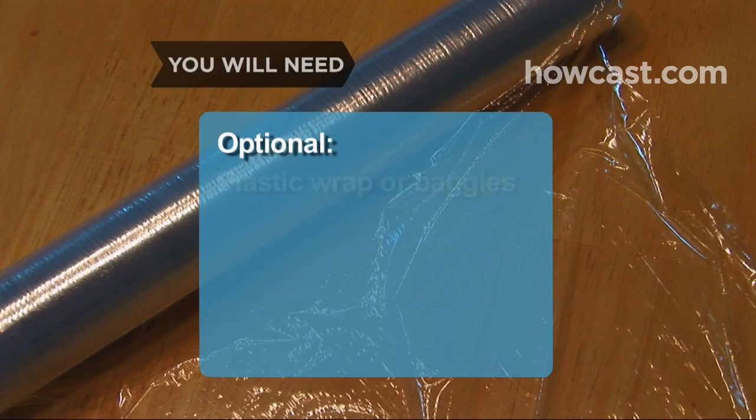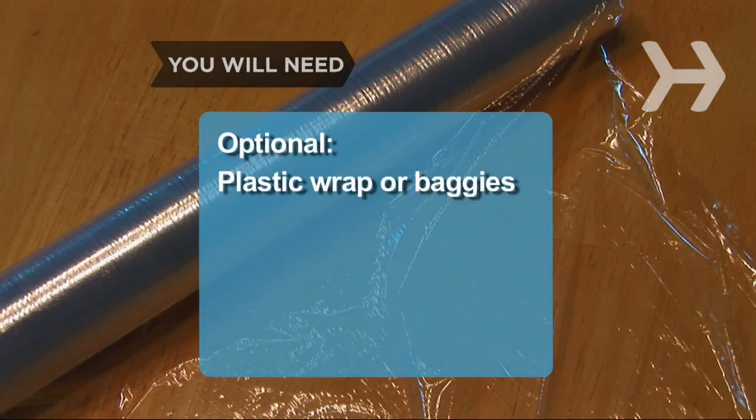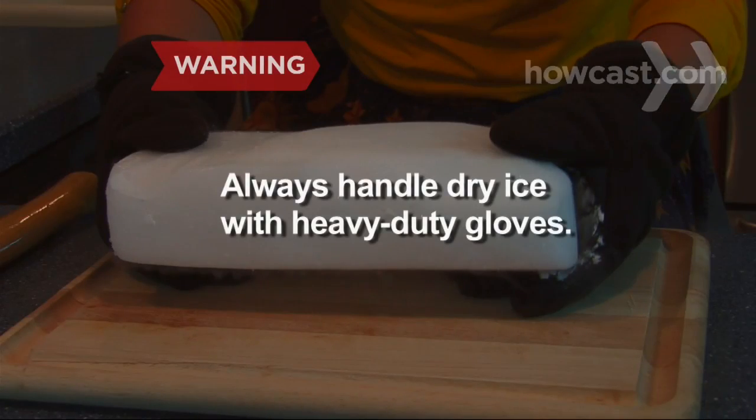Clear plastic wrap or plastic baggies. Dry ice can burn bare skin — always handle dry ice with heavy-duty gloves.